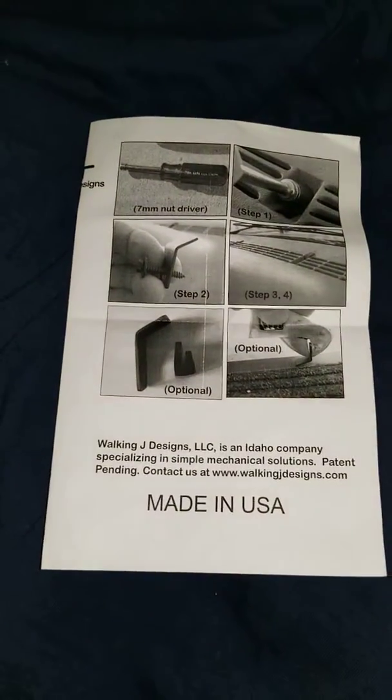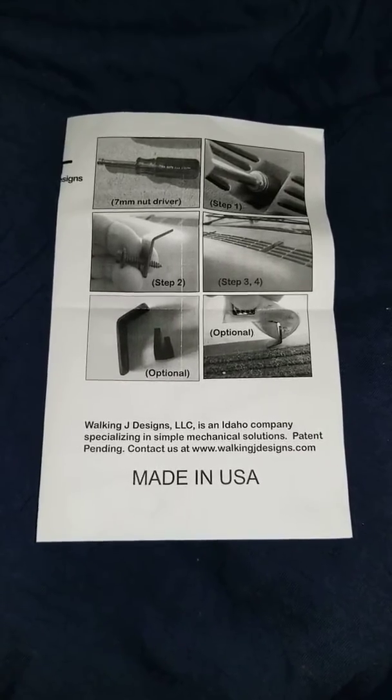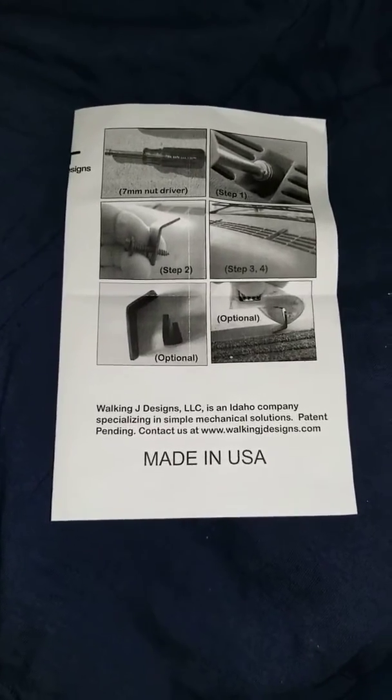If you see right here, I put some dashboard reinforcements. It's a company out of Idaho called Walkin' J Designs. What they do is make dashboard reinforcement kits for Chevy trucks, Dodge, and Ford. There's a common problem with mid-90s trucks — these things crack — so they're supposed to prevent that.